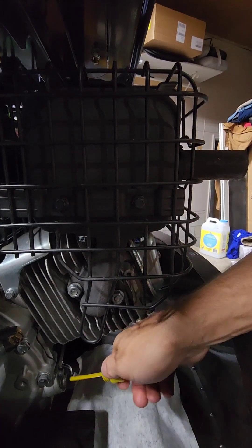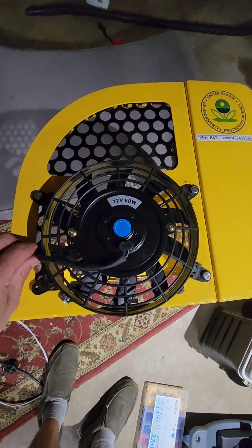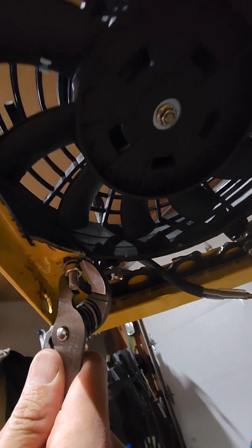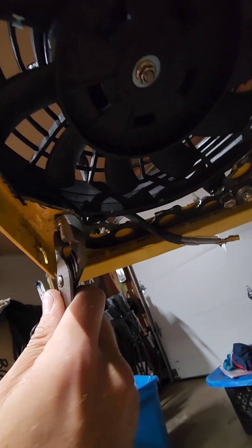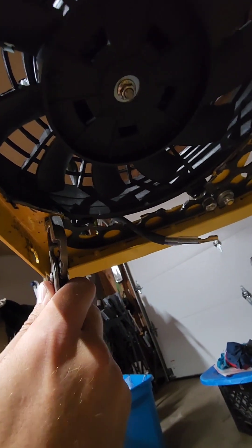It's up to the fill line, not over it. I'm getting ready to put the cover back on. Got the fan mounted on the left side exterior with quarter-inch by inch-and-a-half bolts, nuts and lock washers on the back. These bolts are pretty long — probably could have got away with some one-inch. Snug it up.